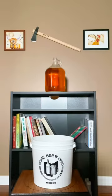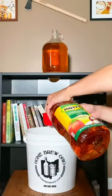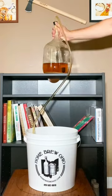Before we bottle our cider, we have to add some sugar so that it will carbonate in the bottle, and we're adding apple juice. I'm adding one cup of apple juice, then I'm going to siphon my cider into the bucket.